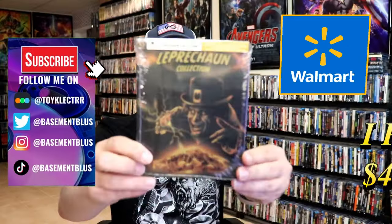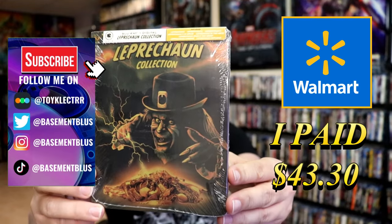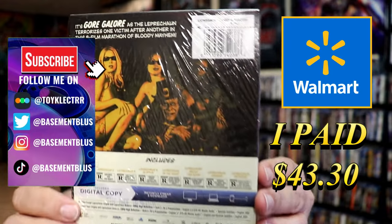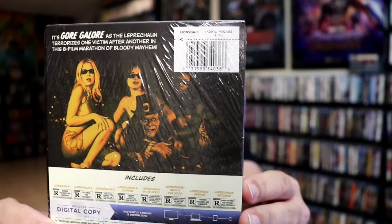I've received my order for the Walmart exclusive Blu-ray Steelbook for the Leprechaun Collection. Here's the front, and here's the back. If you'd like to read up on it, go ahead and pause and do so. I'm going to go ahead and remove this from the wrapper, and we can take a closer look at this Steelbook.